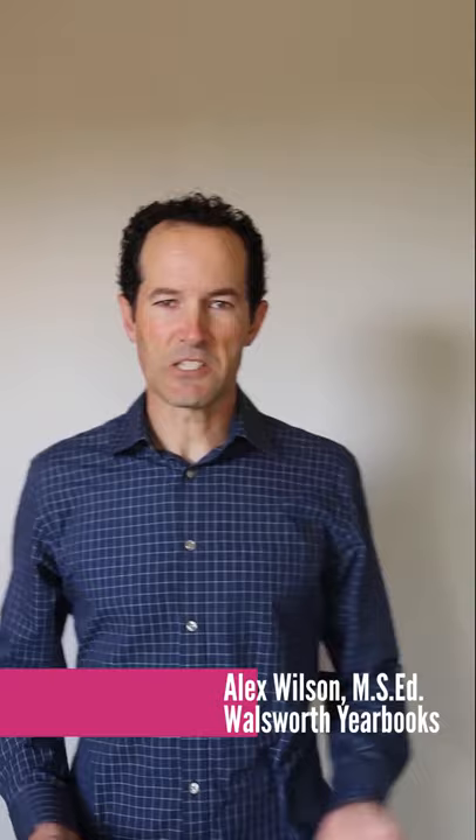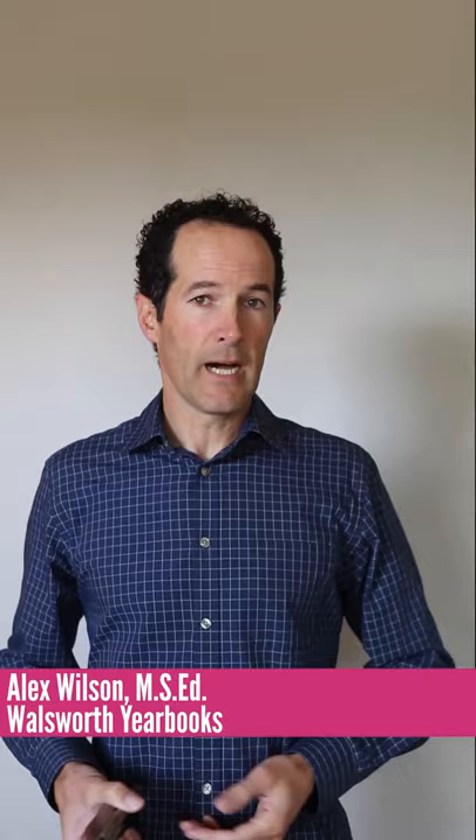Hey, aspiring yearbook photographers. This is Alex Wilson with Walsworth Yearbooks. I'm going to talk a little bit about taking portraits from home and working with indoor lighting.